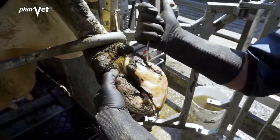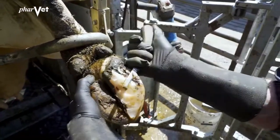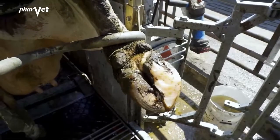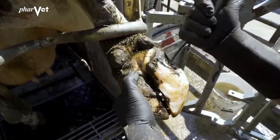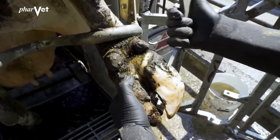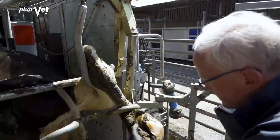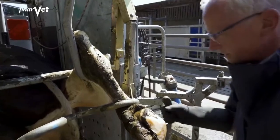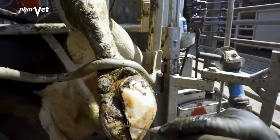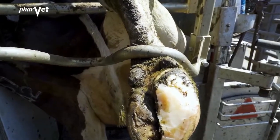Now I would suspect this lesion, this white line lesion here, has some Mortellaro involvement in it. So we'll just remove all this unconnected horn and open it up to allow proper drainage. Now this area here has opened up and that will allow proper drainage, and we will put a block on this claw — this sound claw — to take the pressure off here and give her a chance to recover.